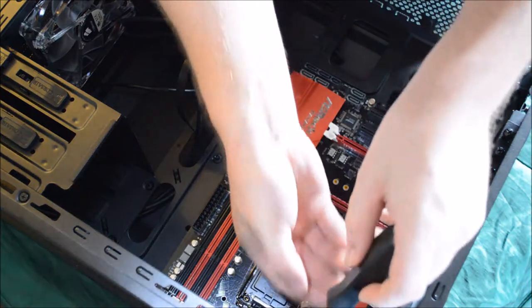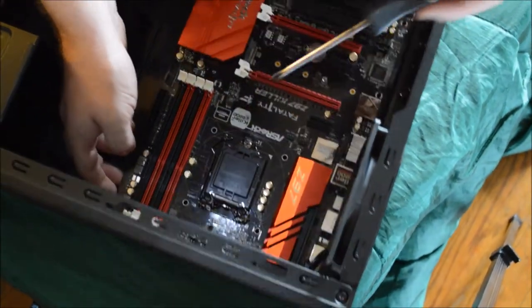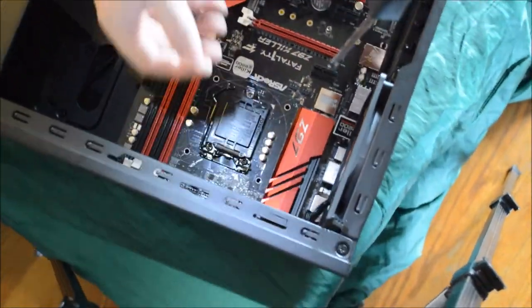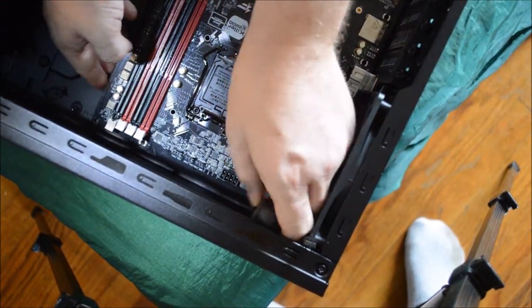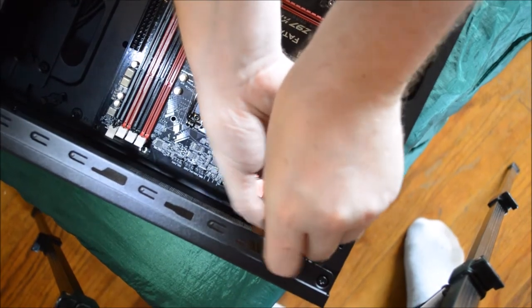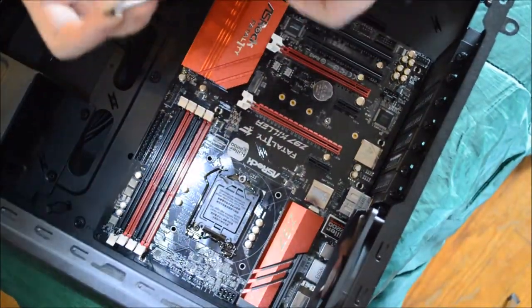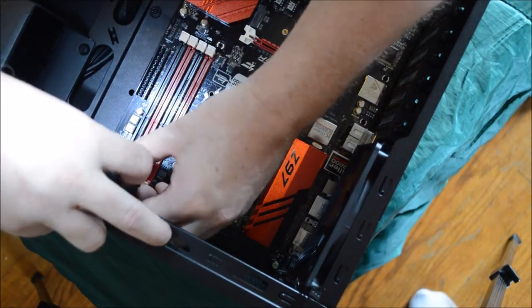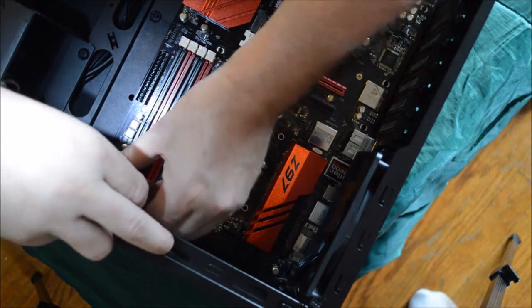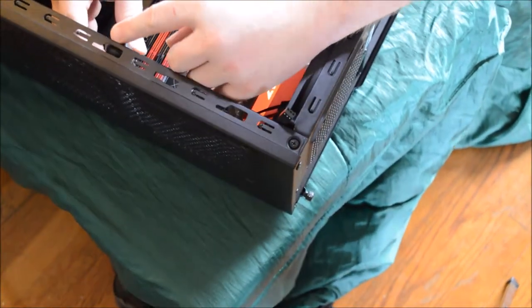Now we're going to put the screws in on the board. On this specific board, instead of six, there are seven screw points — a little different than most standard motherboards. Be very careful on the very top because it's a weird angle. Be careful that you do not cross-thread the screw — I've done it a few times. Mounting is very important; make sure you have all mount points screwed in. Don't over-tighten them, but make sure they're snug. You don't want to strip anything or damage the board.